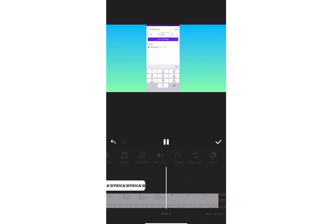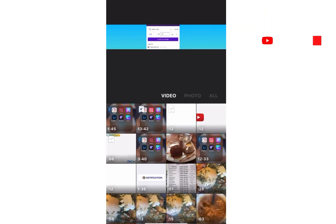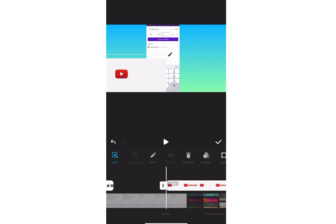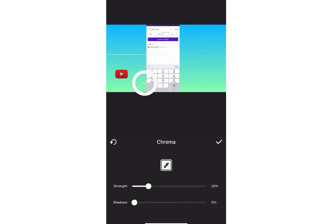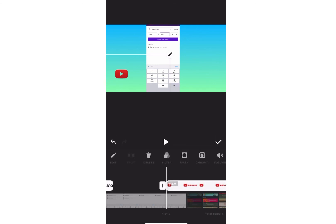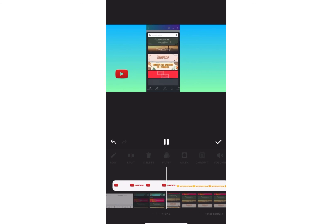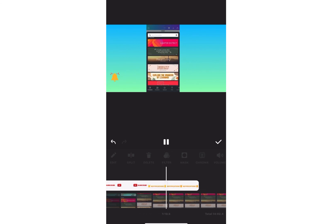Now I'm going to show you another subscribe button I created using the normal thumbnail template — it says the same thing, but the notification is in yellow. I'm placing it where I want it. I'm using strength 100 and shadow 100, but I don't really need to use shadow because the text is already in red and yellow, so I don't need the shadow at all. I just need a little bit of strength to bring the colors and words out.